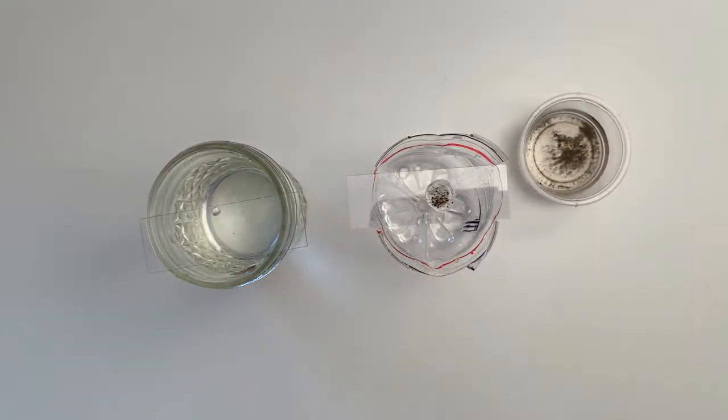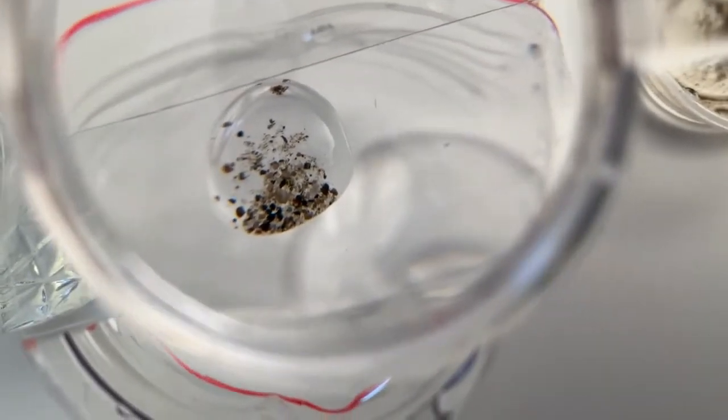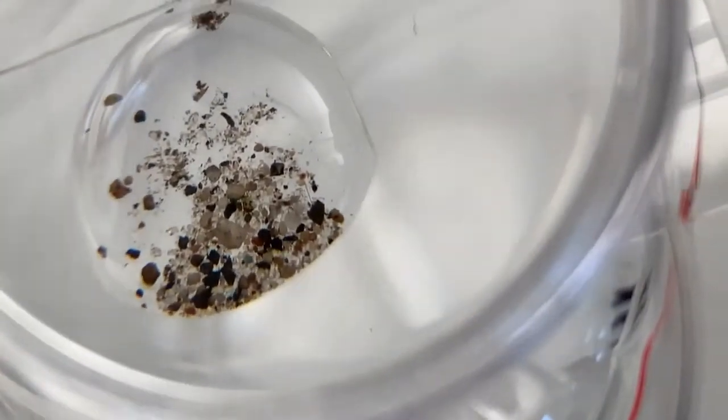The instruction booklet that came with your kit has a section for field notes where you can record your observations and make scientific drawings. Take some time to observe and document your findings.